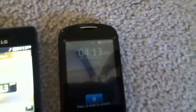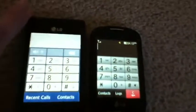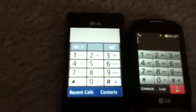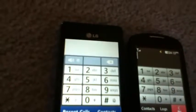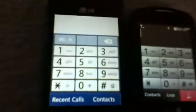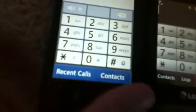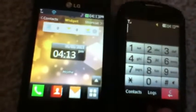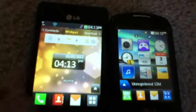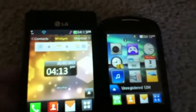Let's go into the dial pads of both phones, here they are next to each other. The LG 840G's is sort of white themed, and the 800G's is more black themed — very similar overall. You've got contacts and logs on both. I'm not going to show you contacts, but they are organized a bit differently.